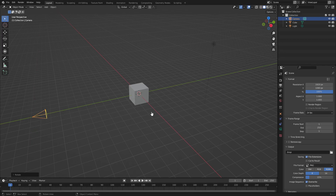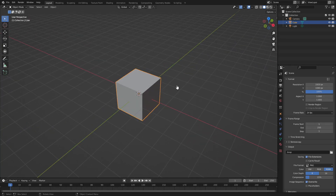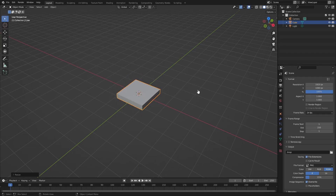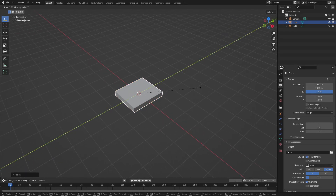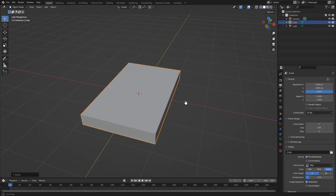With that done, let's take a look at the book, which is going to be our cube. We're actually finally using the default cube — crazy, right? Select the cube, hit S Z to make it thin like this, and then hit S Y. There's my book, we're done! Just joking.